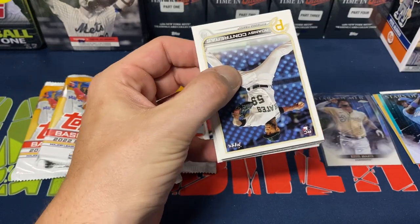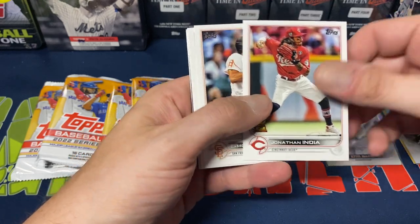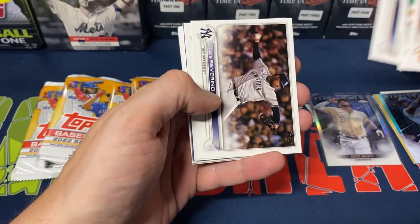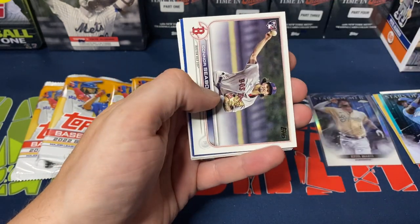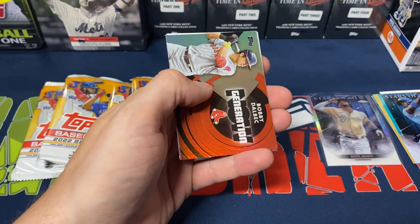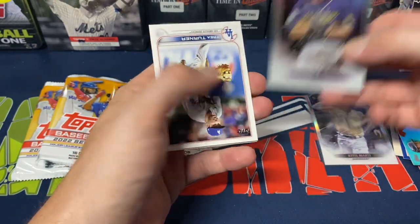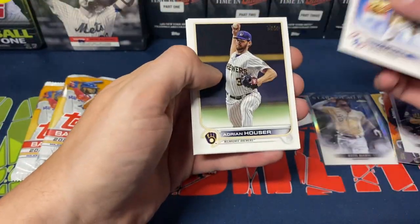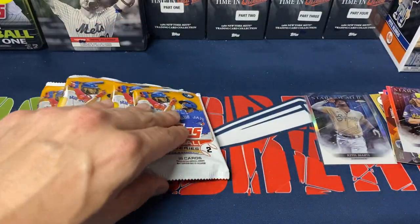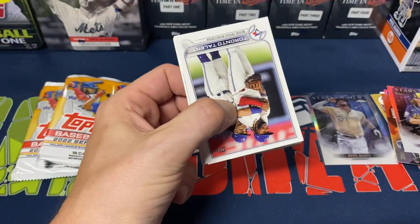Next pack: Willson Contreras, Jonathan India rookie cup card, LaMount Wade Jr., German Marquez, Jason Castro, Luis Severino, overarching battery, Connor Seabold, Nico Goodrum. Blue Tigers, Bobby Dalbec, Generation Now, Corbin Burnes Stars of MLB, Trea Turner, Adrian Hauser, Keibert Ruiz, Dansby Swanson, and DJ LeMahieu. That puts us halfway through.